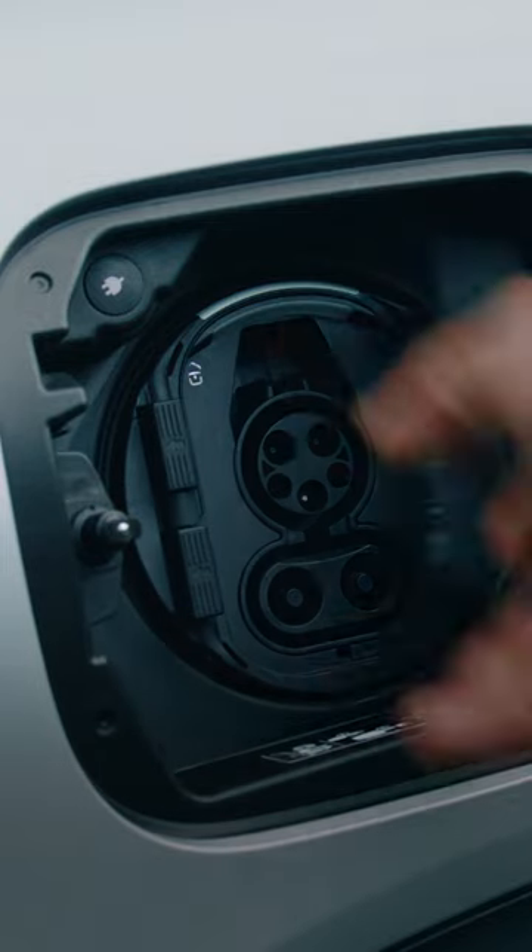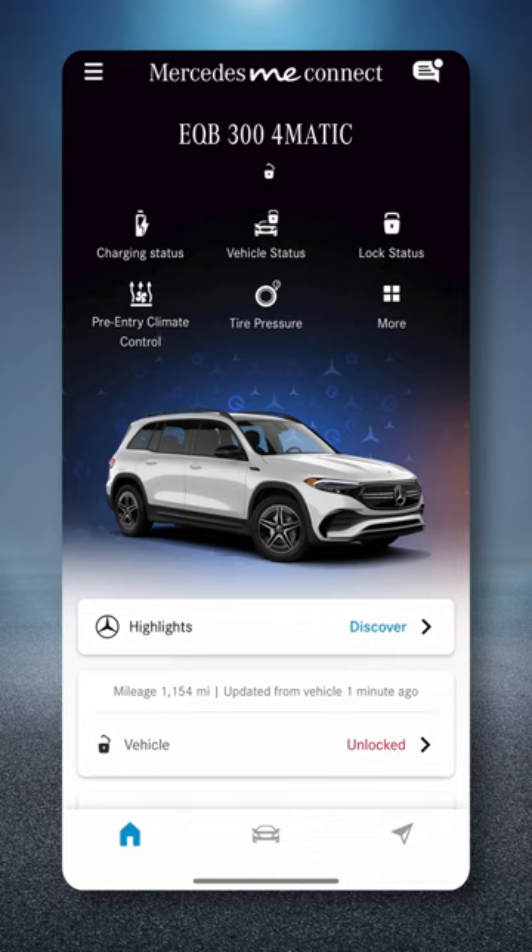First, plug the charger into your car until it clicks. Then, look up the charging station you'll be using in the navigation feature.